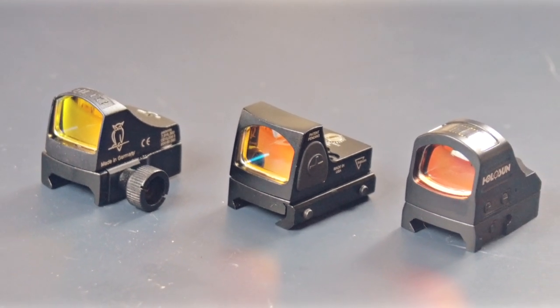If you've ever wondered what an RMR is, it stands for Ruggedized Mini Reflex Sight. RMRs are incredible tools to acquire targets faster and shoot things more accurately.